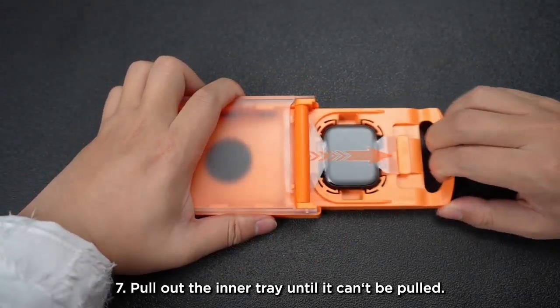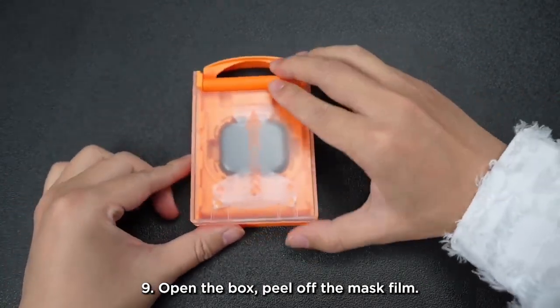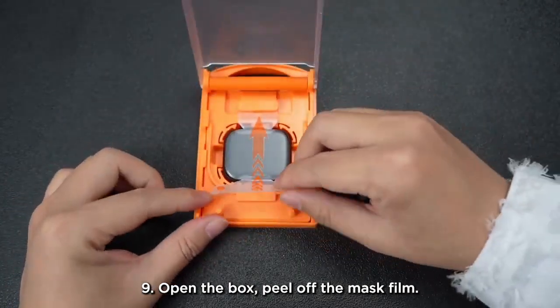Step 7: Pull out the inner tray until it can't be pulled. Step 8: Push the tray back into the box. Step 9: Open the box and peel off the mask film.